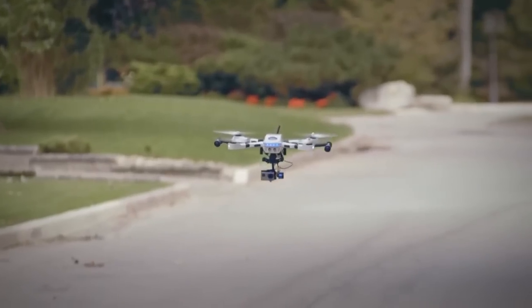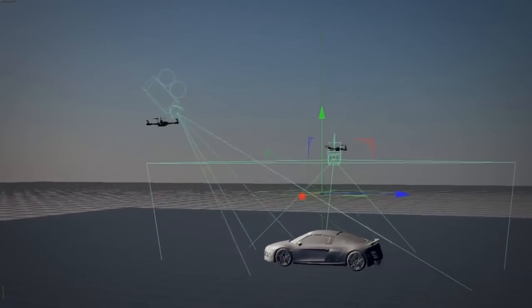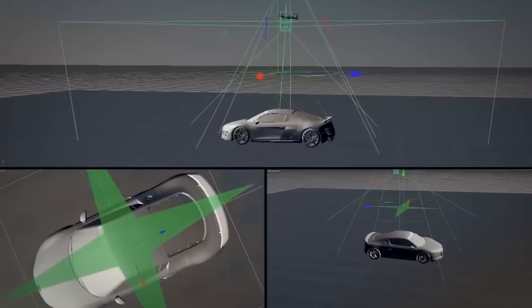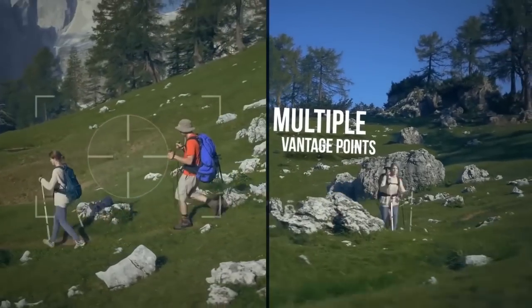You're also able to control more than one drone at the same time. You will find no other drones that you can control using our Swarm technology — it's completely new, something you won't find anywhere else. That means you're able to view the same scene from multiple vantage points. You get the same shot with one user, but many drones.